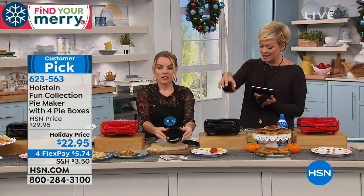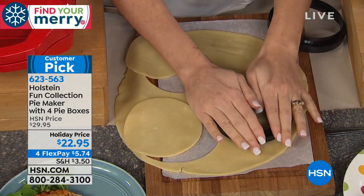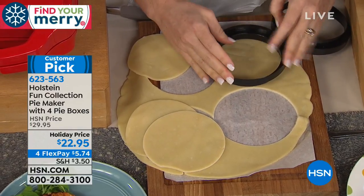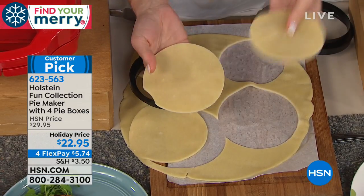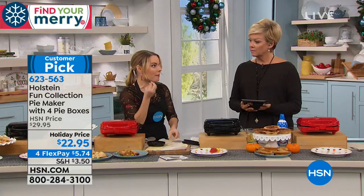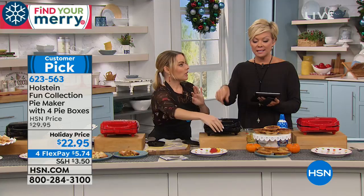This slicer-cutter comes with the pie maker. There's a bigger side and a smaller side — the bigger side is the bottom of your pie and the smaller piece is the top. When you place the dough inside, it crimps automatically so you don't have to worry about pressing around the edges or doing anything extra.